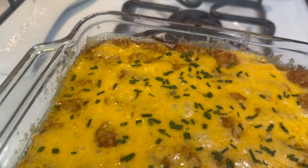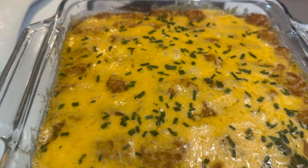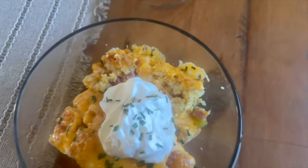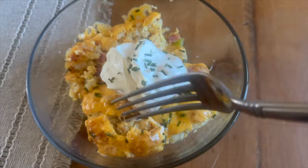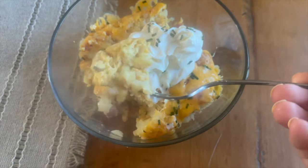Here's what it looks like coming out of the oven. Once it does come out, sprinkle on a little bit of chives. Here is my finished bowl — we like to top ours with a little extra sour cream, and some hot sauce is actually really good on here as well. This meal is pretty filling and will keep you satisfied for a long time in the morning.